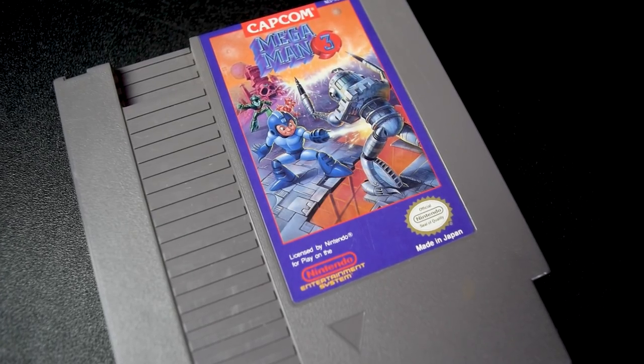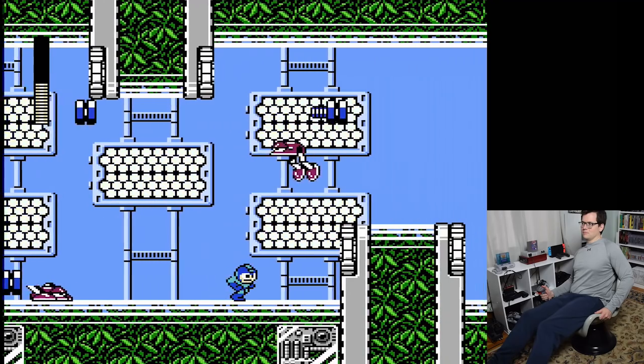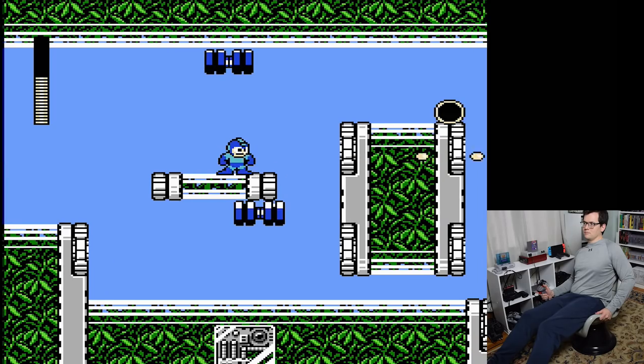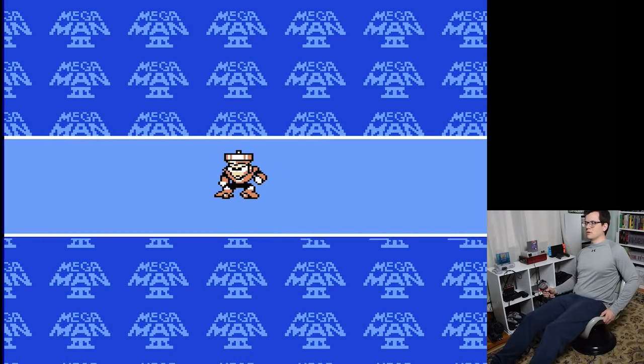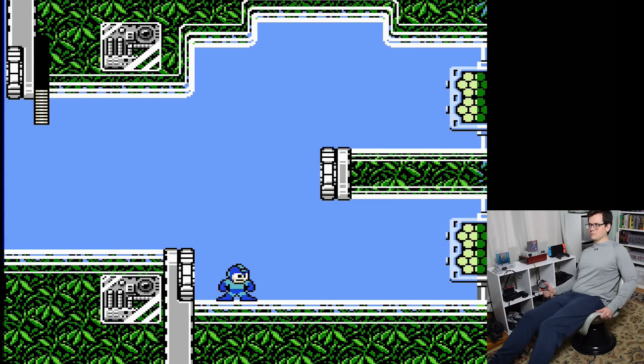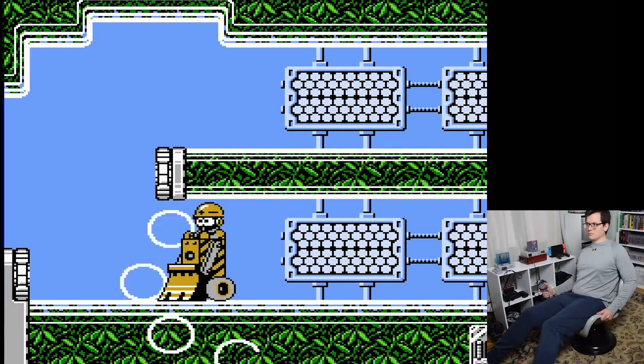Now let's try out my favorite Mega Man game, Mega Man 3. This one is a little more difficult, considering the precise jumping and shooting required. I started off with Top Man Stage, like I usually do, and even that was a struggle — it was hard to just do a slide. Definitely not a good game with the Hot Seat.